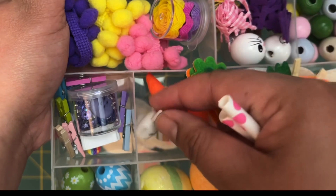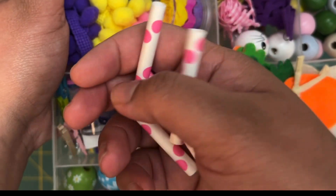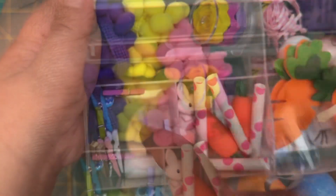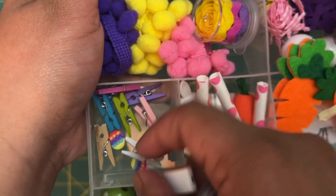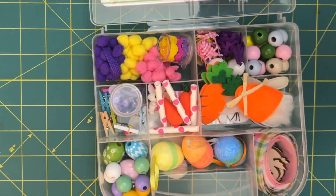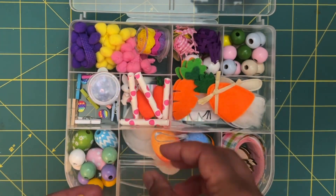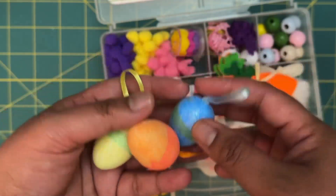We have little carrot erasers from Dollar Tree, and then paper straws. In here we have a little purple sequin mix, and then a little wood carrot bead with some mini clothespin clips. Then we have some styrofoam little egg ornaments.